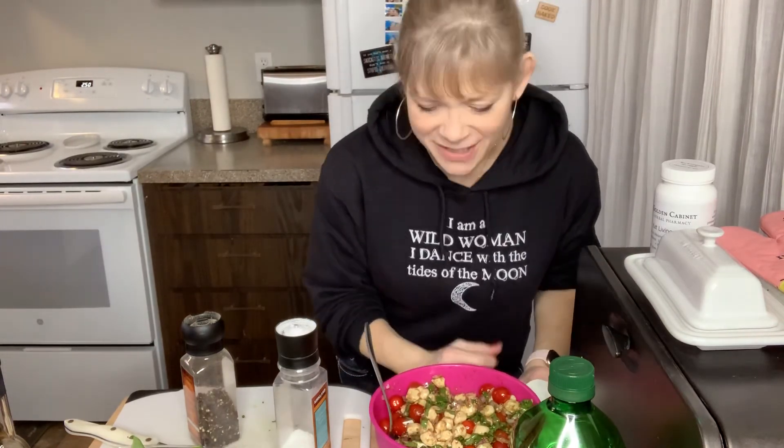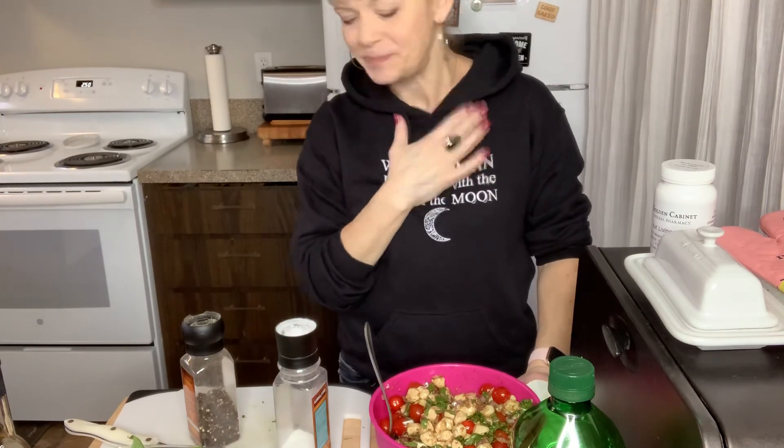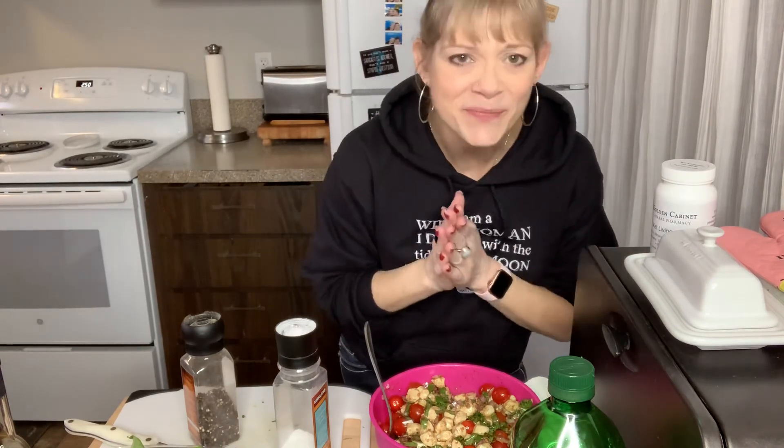Easy breezy caprese salad. I hope you found this informational and helpful. This is a new channel — please help me grow. Love and light to you. Let your light shine today. Bye-bye.